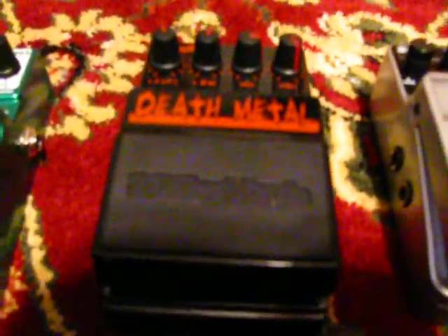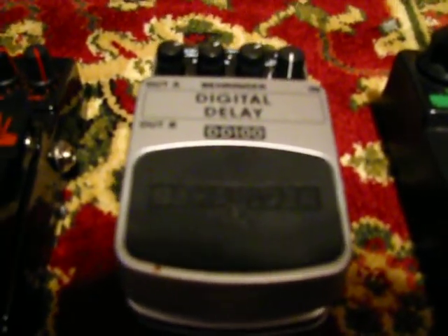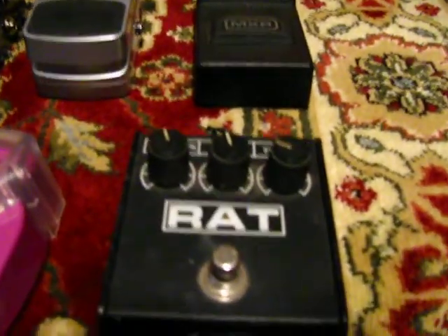Then I have my death metal pedal for my extreme distortions, my digital delay which is one of my favorite pedals, an old school MXR overdrive pedal that only works when you have it in stop position — it does not lock in — and another old school Rat distortion pedal.